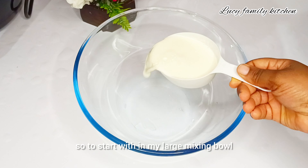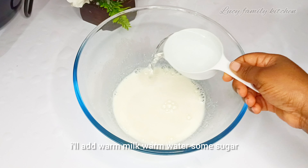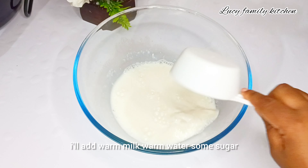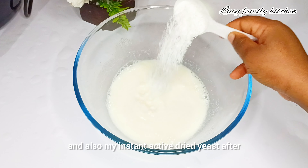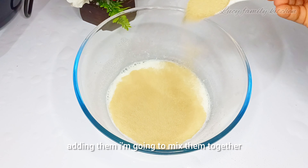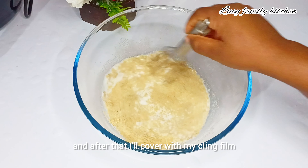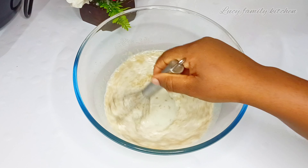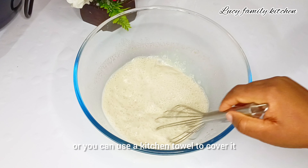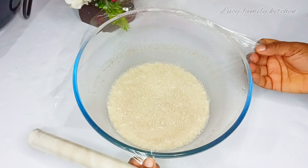To start, in my large mixing bowl I'll add warm milk, warm water, some sugar, and my instant active dried yeast. After adding them I'm going to mix them together, then cover with cling film or a kitchen towel and allow it to proof for about 10 to 15 minutes.